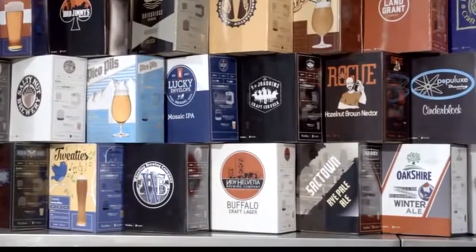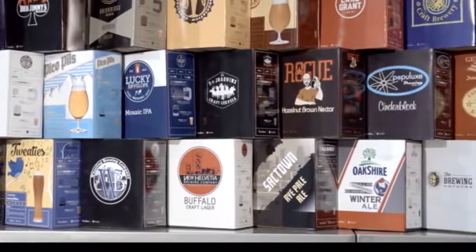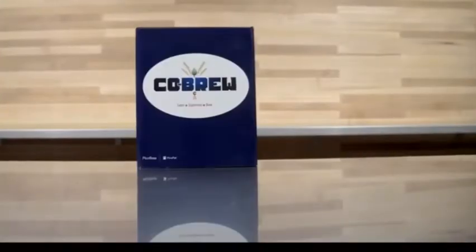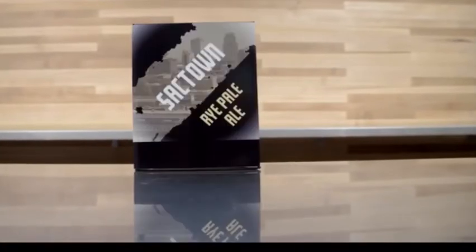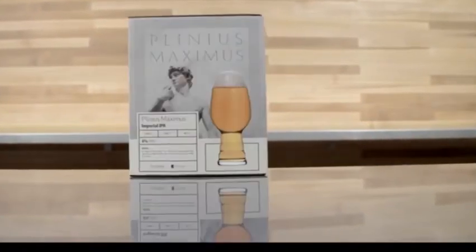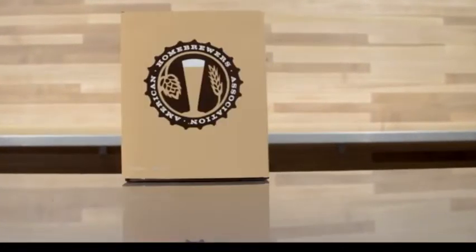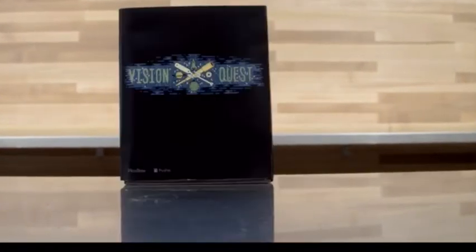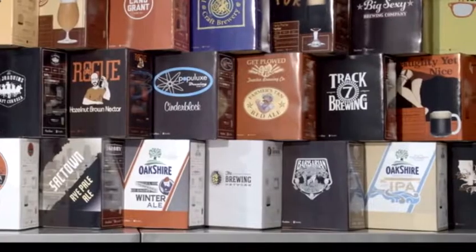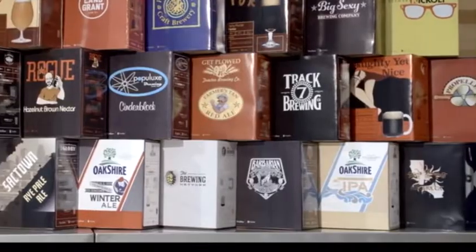We already have over 50 craft breweries joining us to create Pico packs, and the future looks very bright indeed, with hundreds of new PicoBrew developers joining us in just the past two weeks alone. We're working with well-respected craft breweries like Dogfish Head and Rogue. And you'll also discover a world of hot new local and global breweries like Lucky Envelope, Populux, and Barbarian, offering unique beers that you just can't find anywhere else.